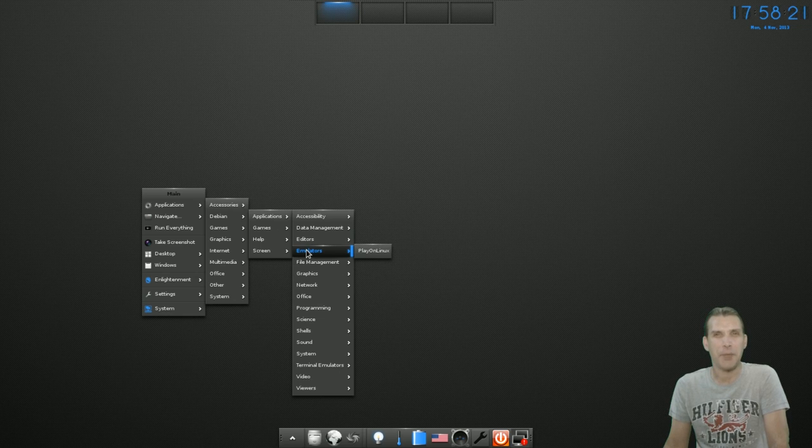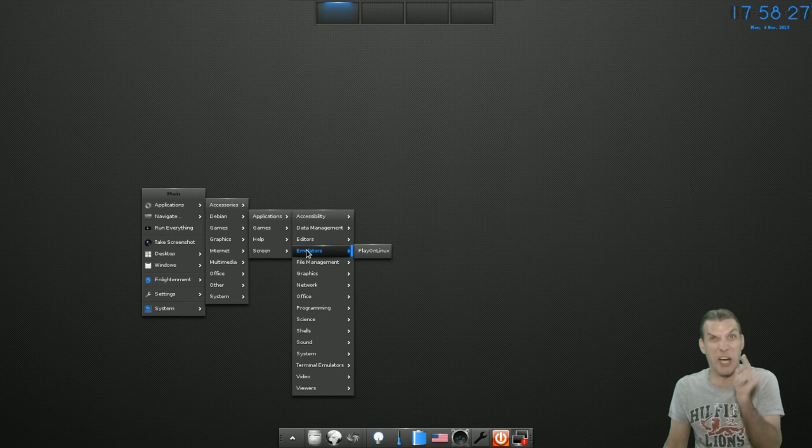Under Emulators, they put Wine and PlayOnLinux. Wine is not an emulator — how many times do I have to tell you that? That's okay, I'm just kidding.